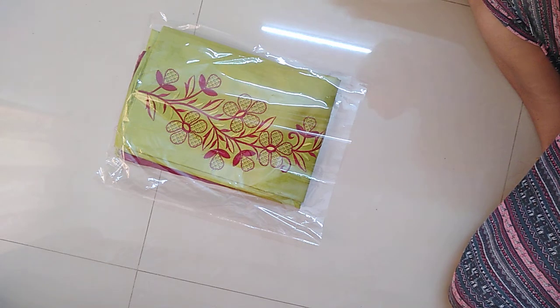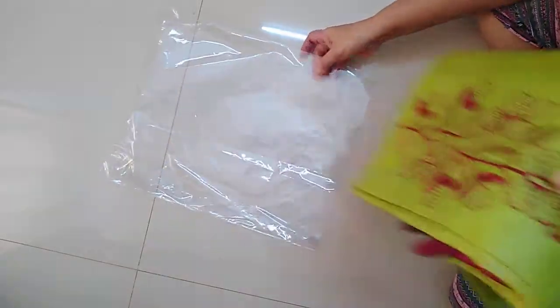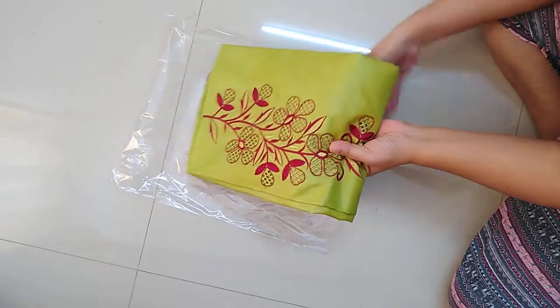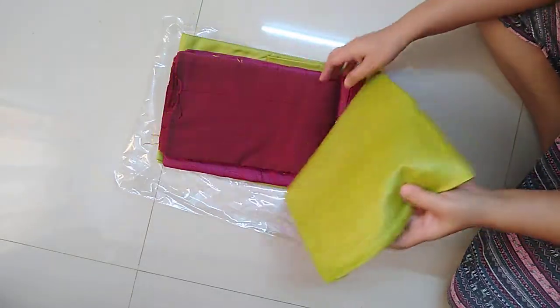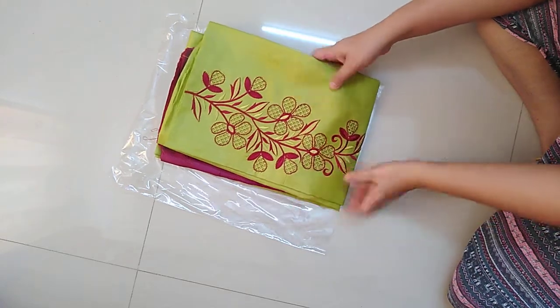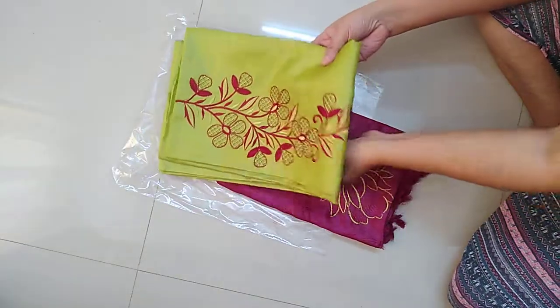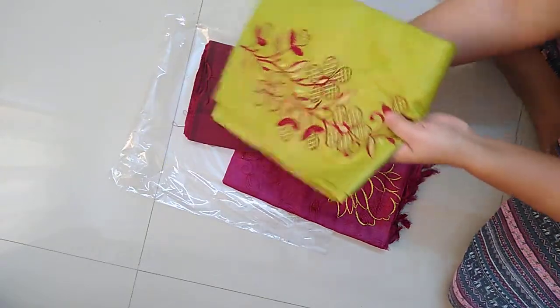Hi friends, welcome to Tassassil Gallery. Today I am going to introduce some Tassassil cut work tops and Tassassil Dupattas in cotton silk. This is the first piece — a top in parrot green color.